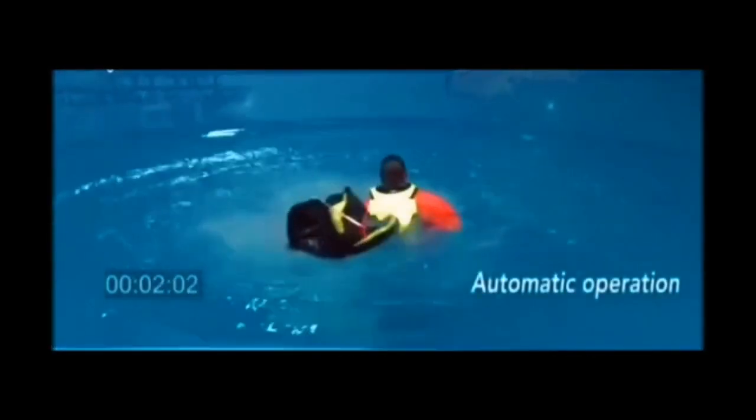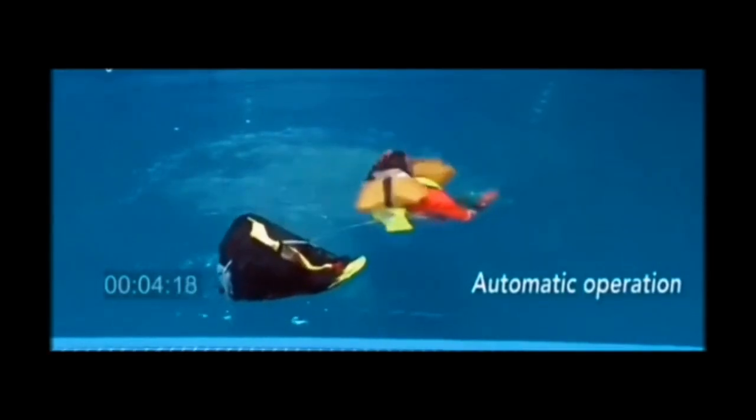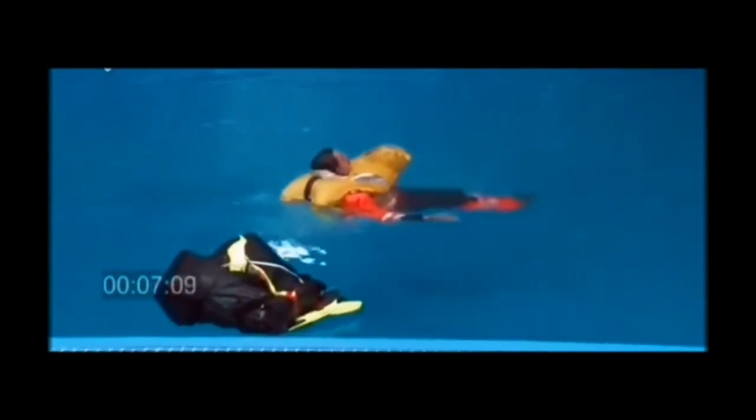It's fully automatic. The jacket inflates first, followed by the raft. It's a very quick timing between each one.